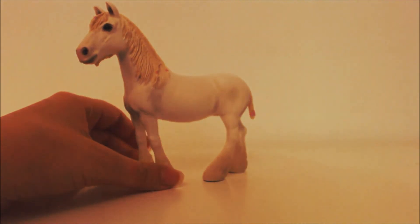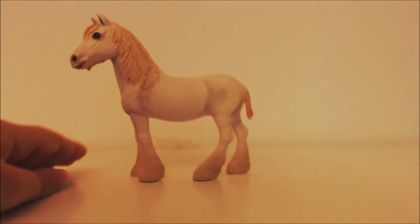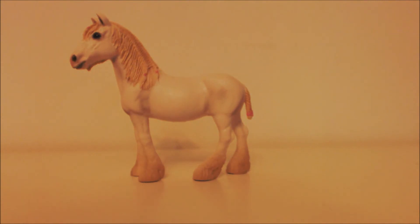So this is the Schleich Shire Mare — I really think she's pretty. I hope you have enjoyed this video and thank you for watching!